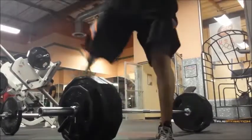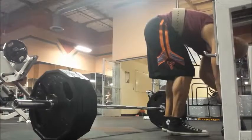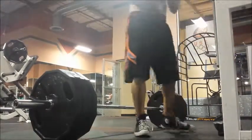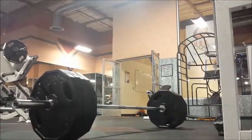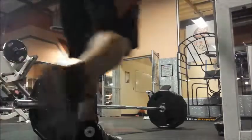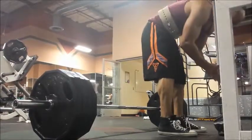Noticing it, actually putting the deadlifts from this angle and viewing it, I've actually noticed that I still am having issues keeping the bar close to me. Part of that is due to the hex plates, but I can still bring it closer.